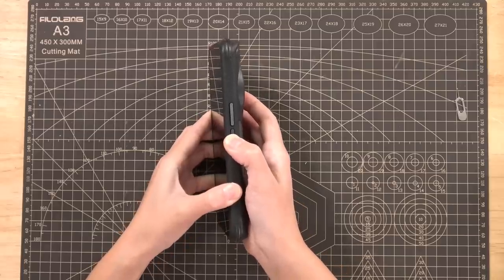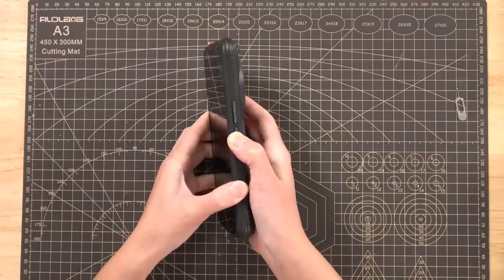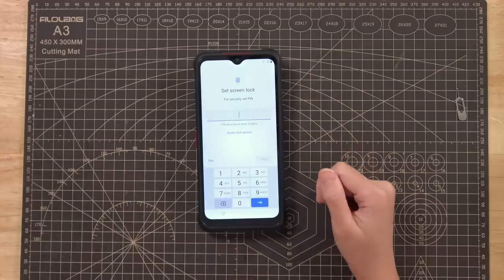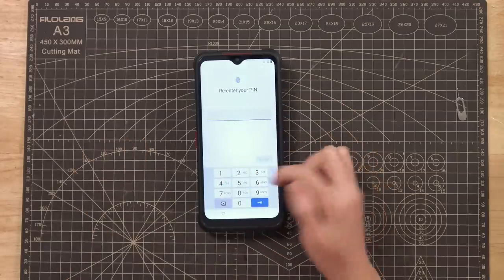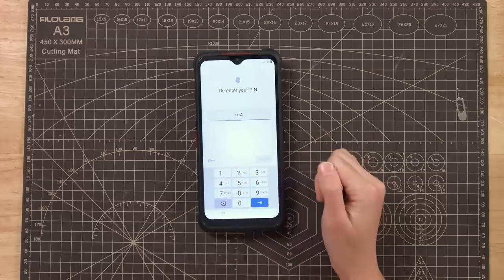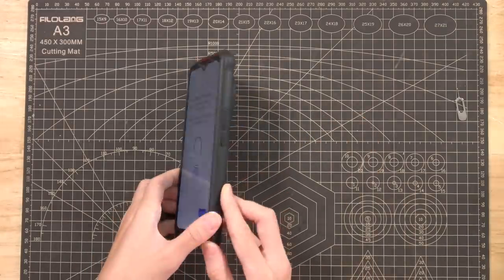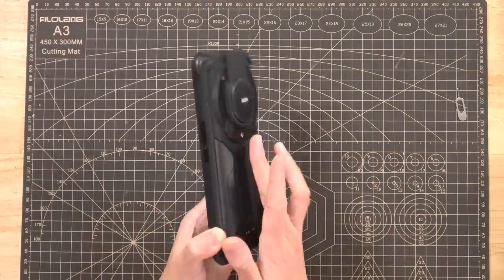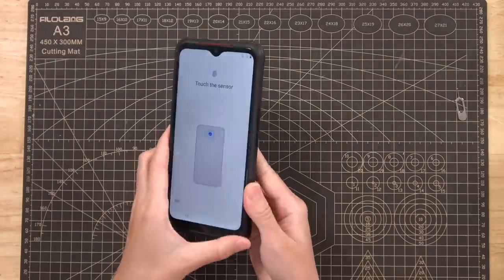Let's power it on. Set screen lock for security — set a PIN. You can also unlock with your fingerprint, which is on the back here. Touch the sensor.